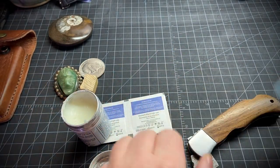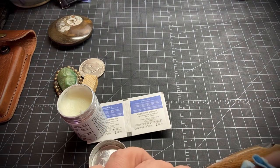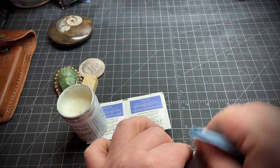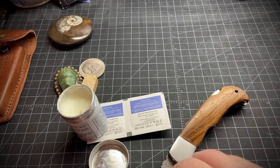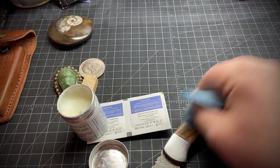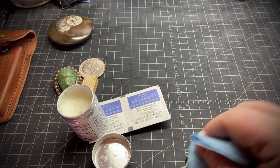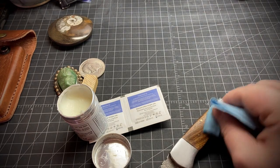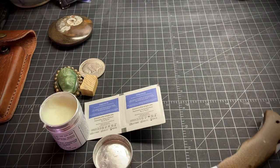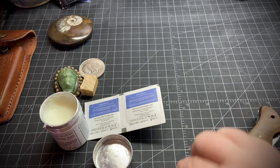I guess we'll do the wood handle first. I'm just kind of getting a little layer on there. It smells like gasoline. You rub it on until it's dry — the way I know it's dry is when I don't smell it really strong anymore. In this case I'm going to hurry along since I'm making a video, but you want to put a nice little coat on.